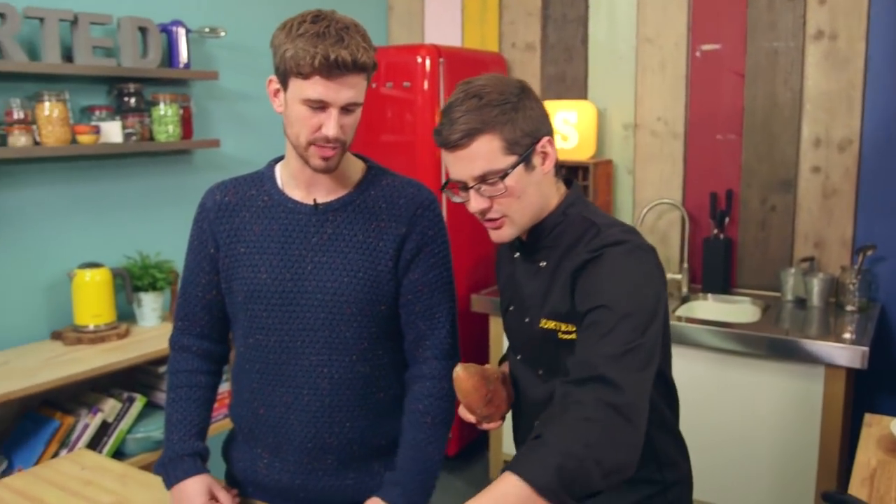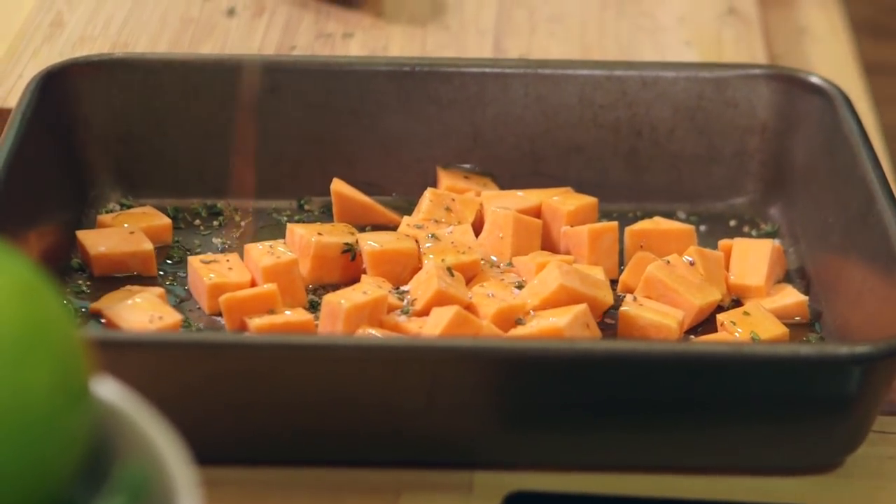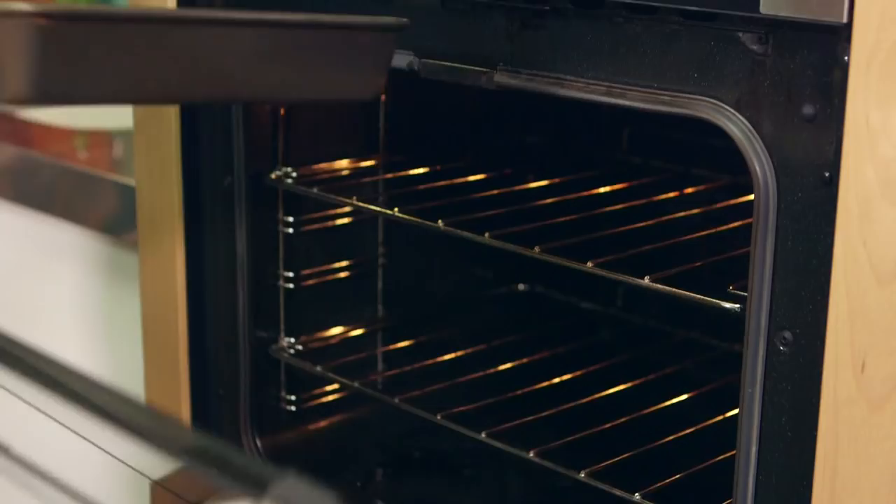It starts with sweet potato, which I'm going to prep up. We need salt, pepper, and oil, and we'll combine it with all of our diced sweet potato. Then that goes into a preheated oven for about 15 to 20 minutes at 200 degrees Celsius until it's soft.